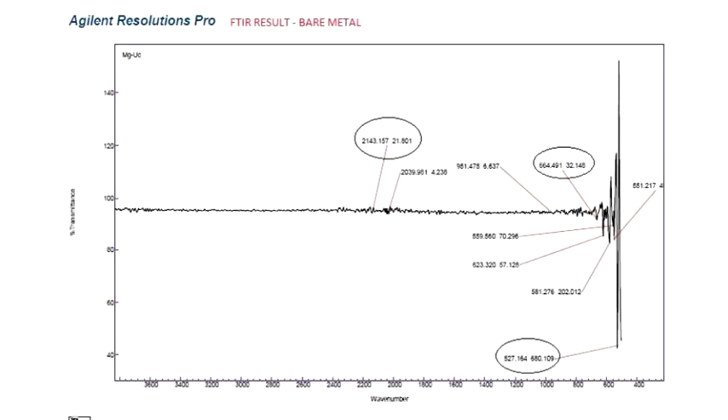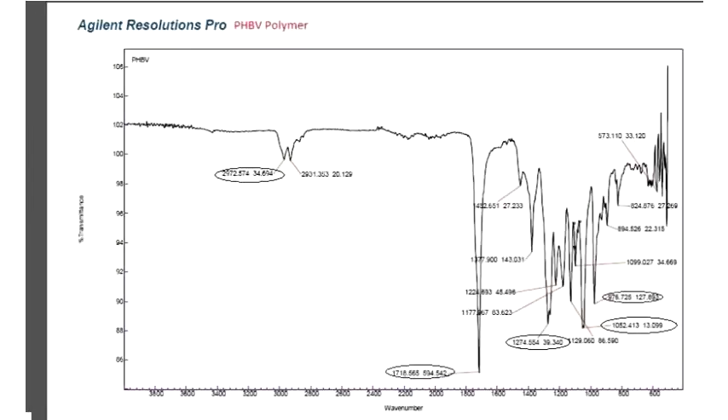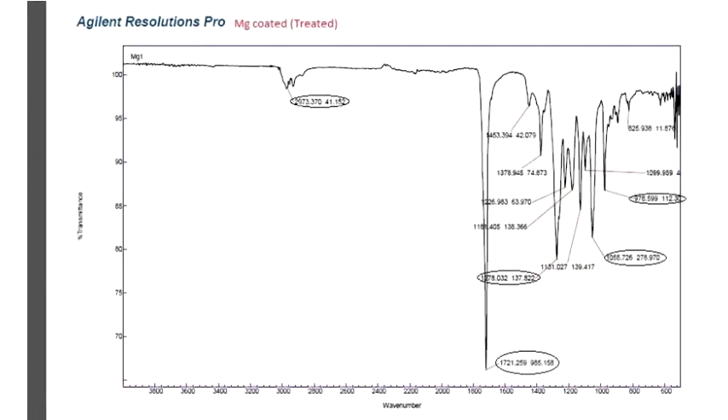In the FTIR analysis (Fourier Transform Infrared Spectroscopy), the pattern of the annealed and coated metal is similar to that of the bare metal. However, the pattern of the annealed, coated, and treated metal is similar to that of the PHBV polymer. This signifies that the PHBV polymer has been coated uniformly and is present all over the surface of the substrate, Mg alloy AZ-31.